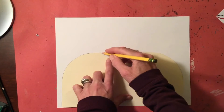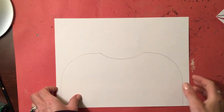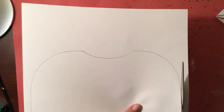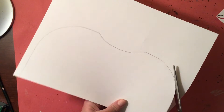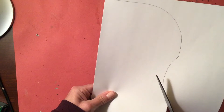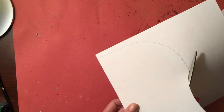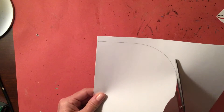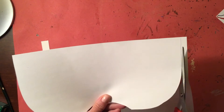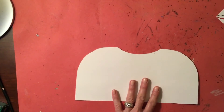Just trace around this template, then take your scissors and carefully cut along the edges. What this is going to be is your shoulders — the shirt that you have on or whatever other outfit you'd like to turn this into. This is the neckline, which is where your neck will get attached.